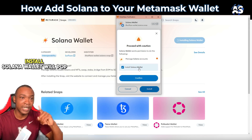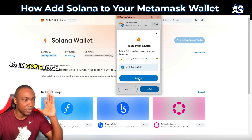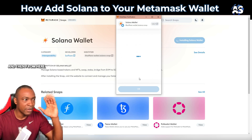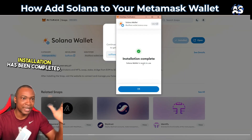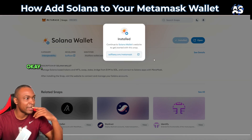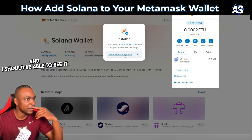That 'Install Solana Wallet' will pop up — proceed with caution — so I'm going to confirm that. Installation has been completed. We can get started with Solana now.